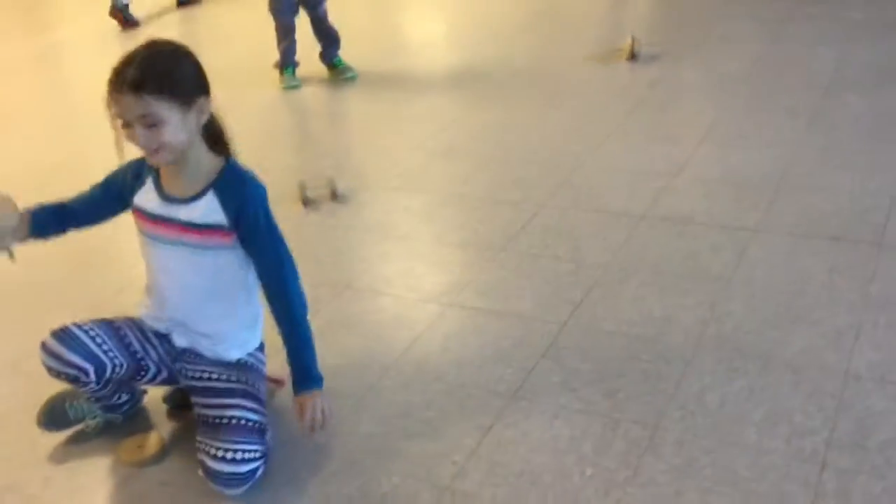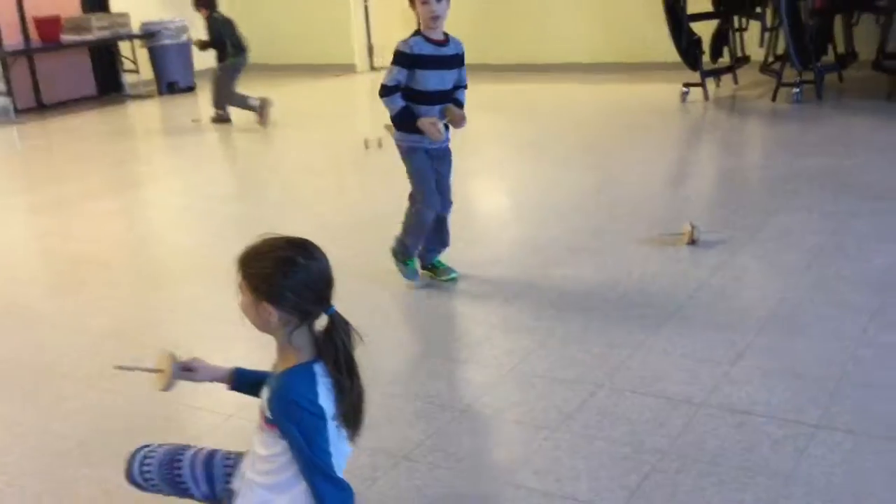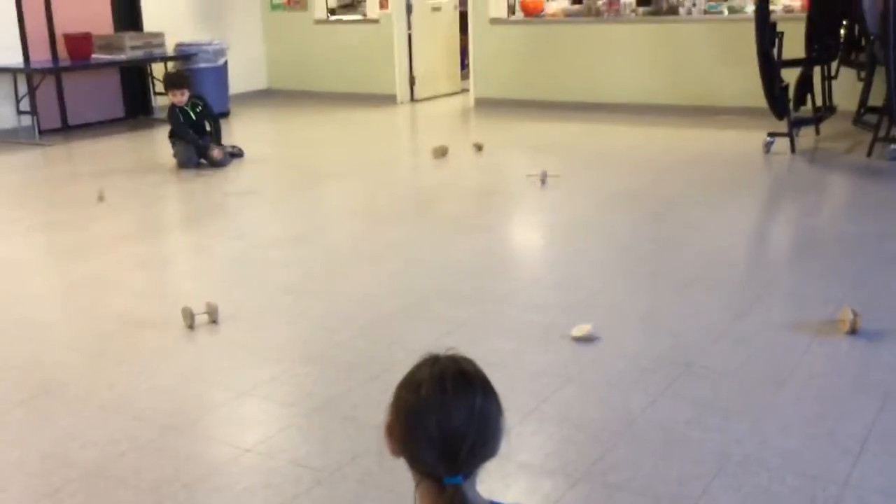I'm building with these block things. They're all cool. And they break.